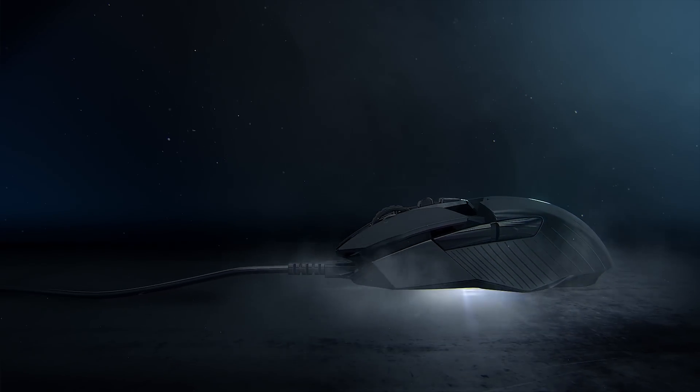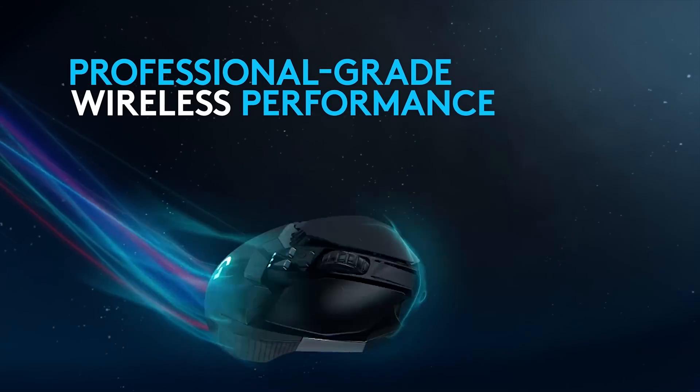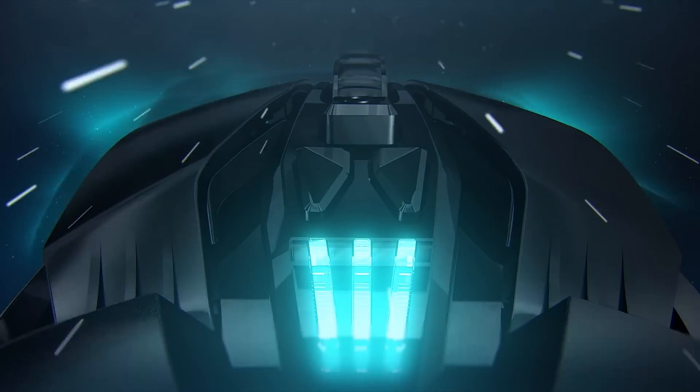Logitech's G900 Chaos Spectrum wireless gaming mouse provides professional-grade performance, their most accurate sensor, and innovative design features. See the URL in the description to learn more.